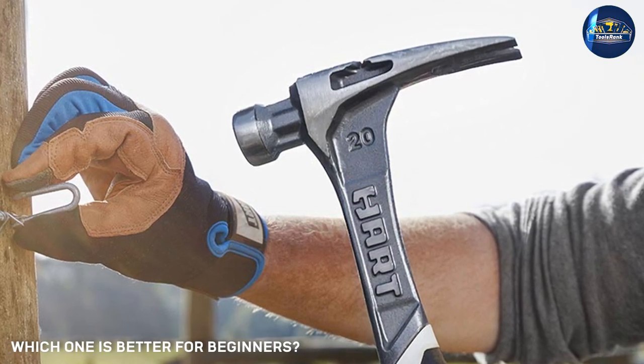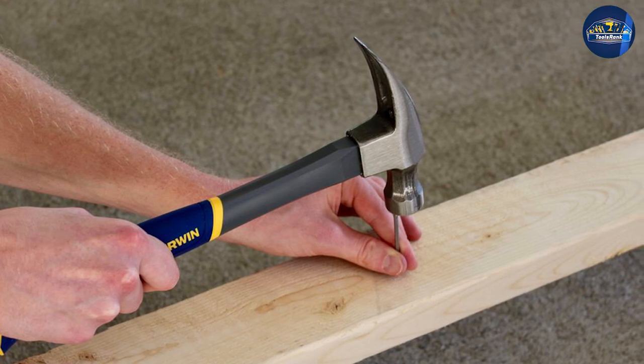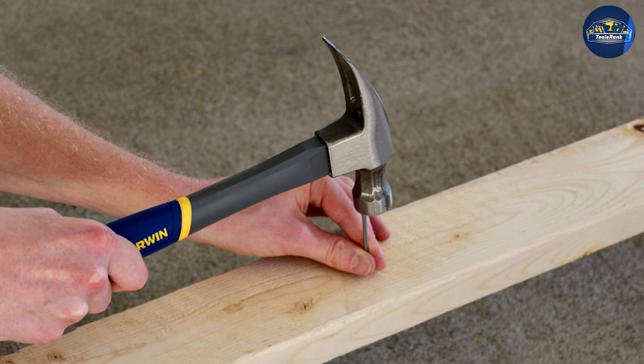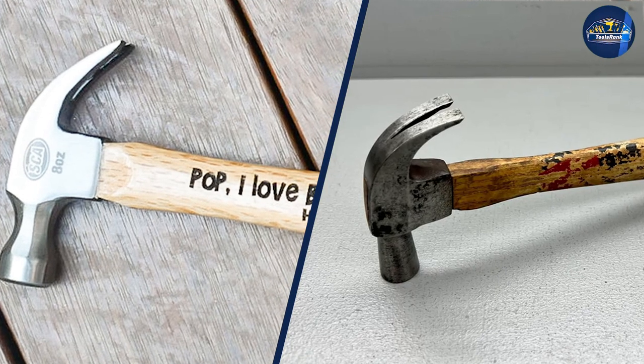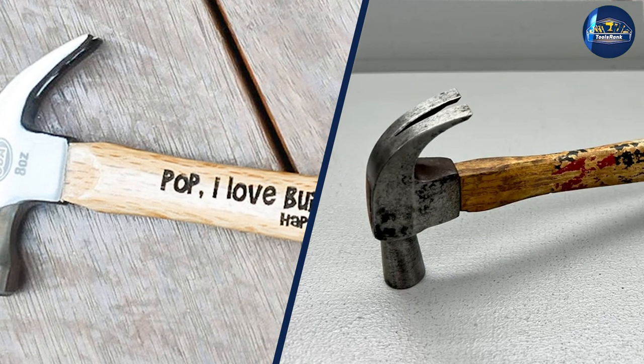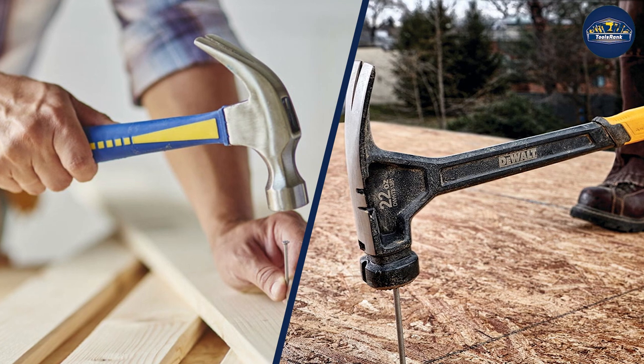When it comes to choosing between a framing hammer or claw hammer, there is no clear winner. It really depends on the project you're working on. If you know what kind of projects you'll be working on most often, you can choose the hammer best suited for those tasks. Whichever way you go, just make sure you have a good quality hammer that feels comfortable in your hand.